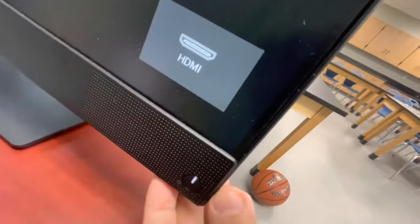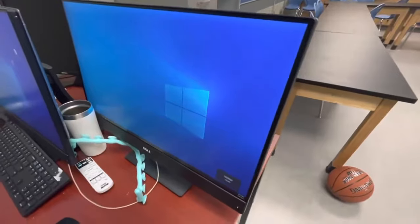You can change the input and use it as a second screen. That's it, thank you.